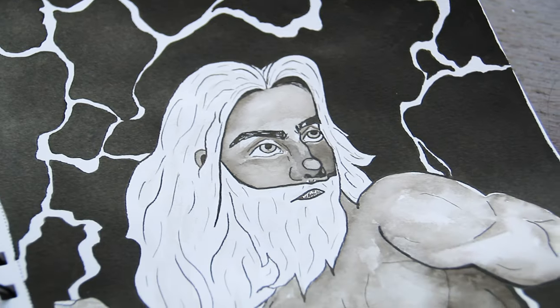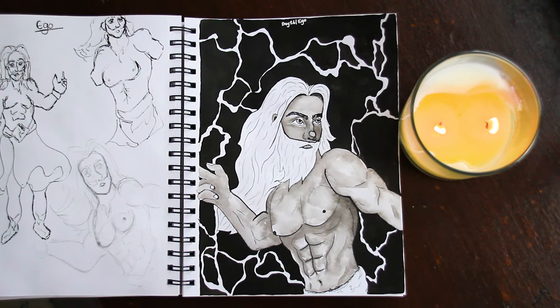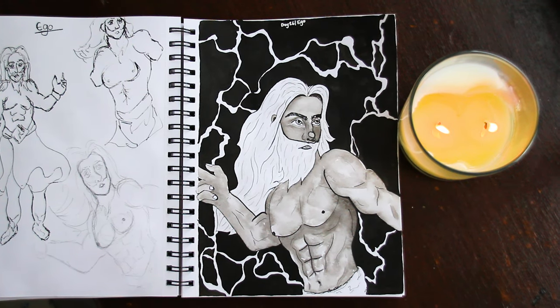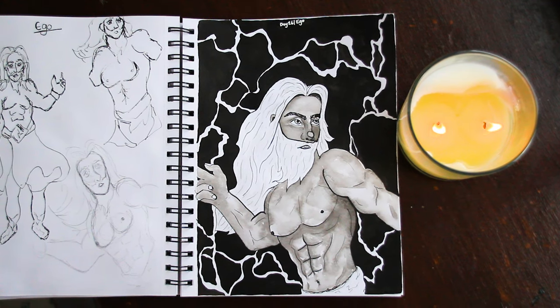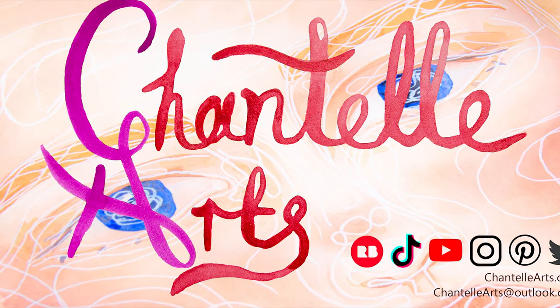I hope you like it! Thank you so much for watching — I really appreciate it. If you've caught any of my Inktober videos, that's fantastic, and I'd love it if you could subscribe to see tomorrow's, which is Day 27. I'll see you then — bye bye!